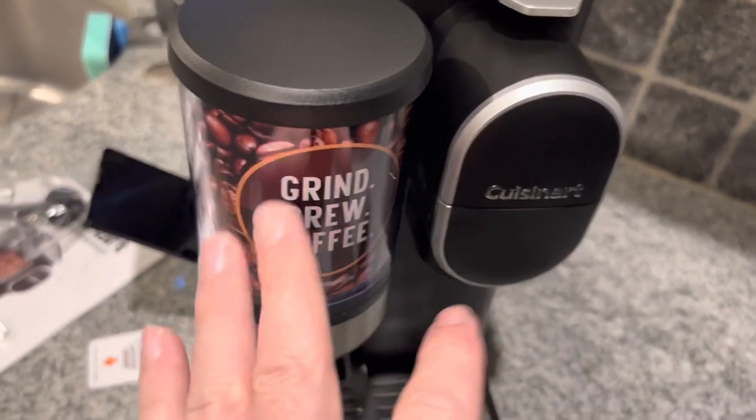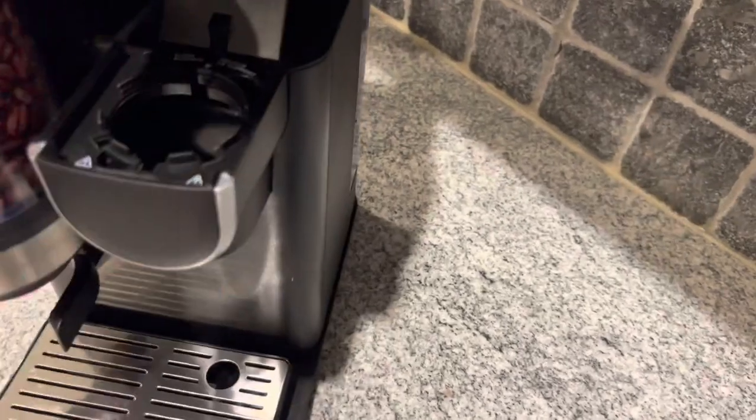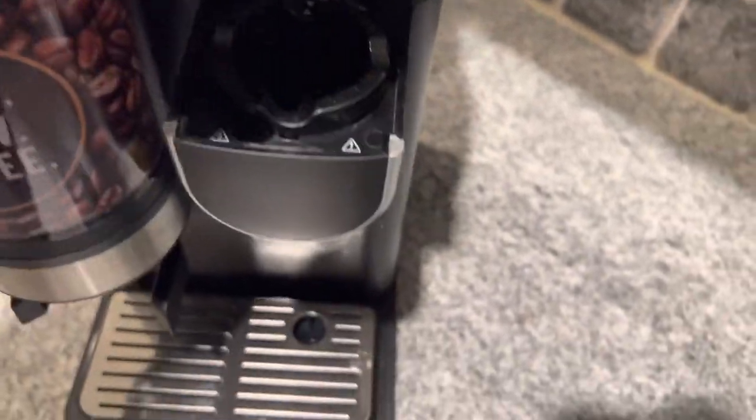But that's if you wanted to put already ground coffee in. This would be for the fresh ground. This is the K-Cup side — the one that pinches the K-Cup.